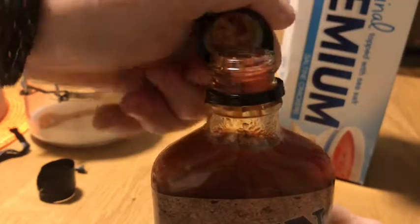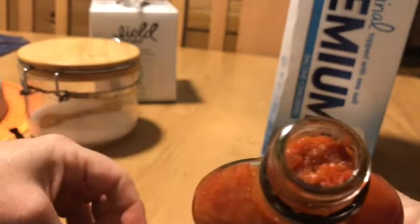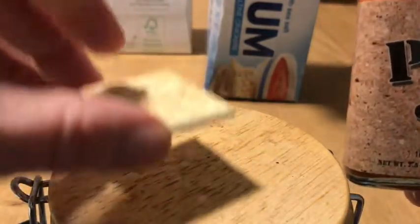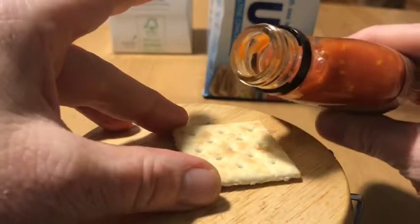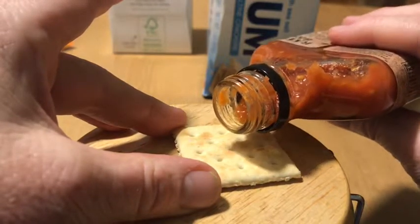It feels weird thick, but it wasn't as thick once I mixed it in a little bit. It's all natural, which is good, but it's kind of a pain in the butt because you have to refrigerate it right after. I like using a saltine to try it the first time if I'm a little scared of it.